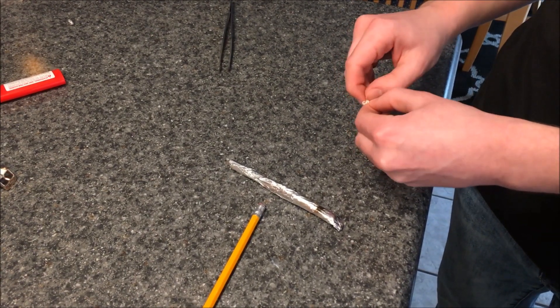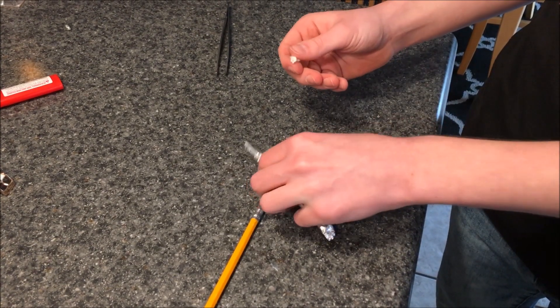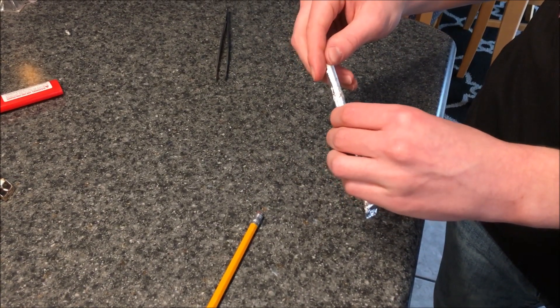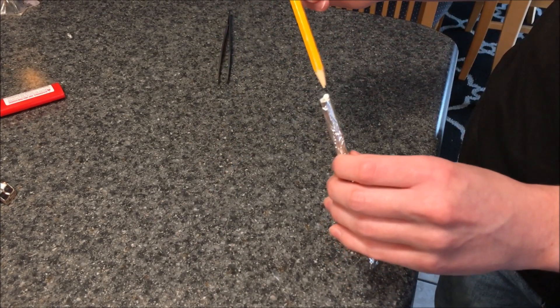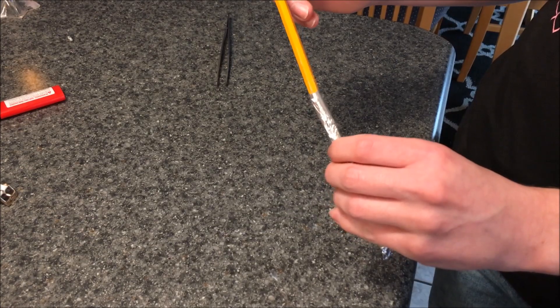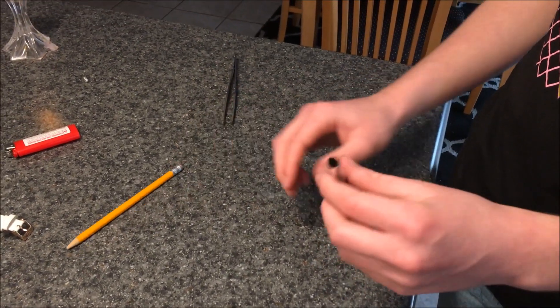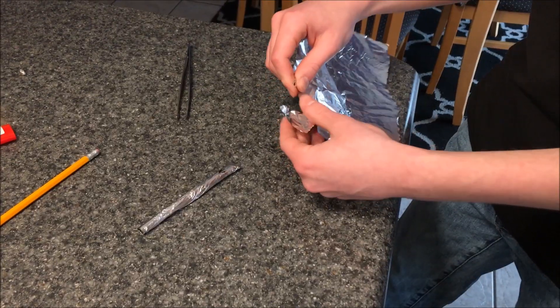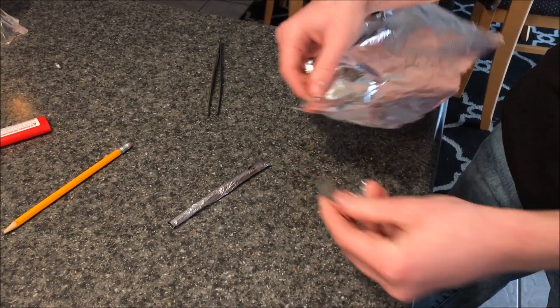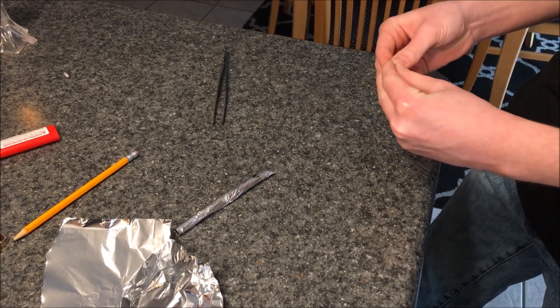I decided to make a small crude homemade cannon to test the nitrocellulose as a propellant. I will be using a small foil ball as my projectile.